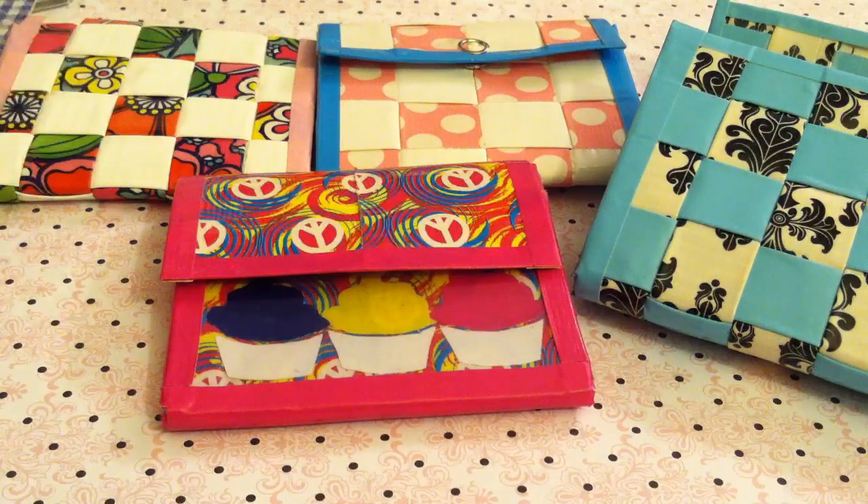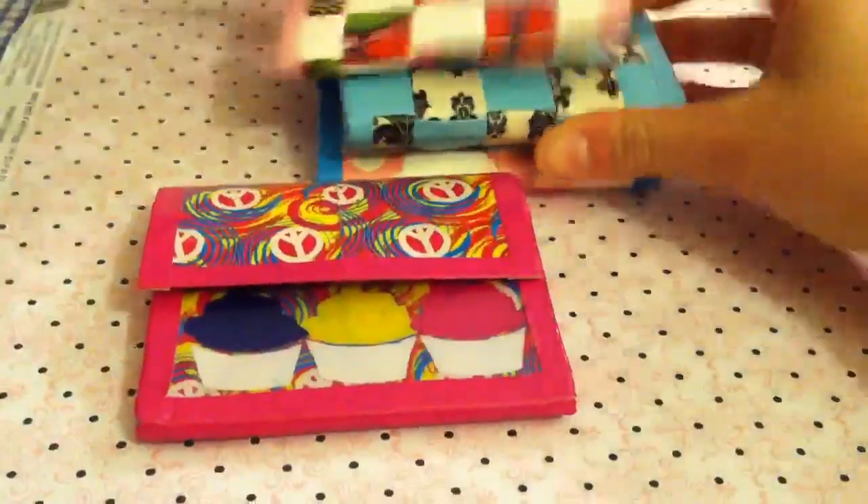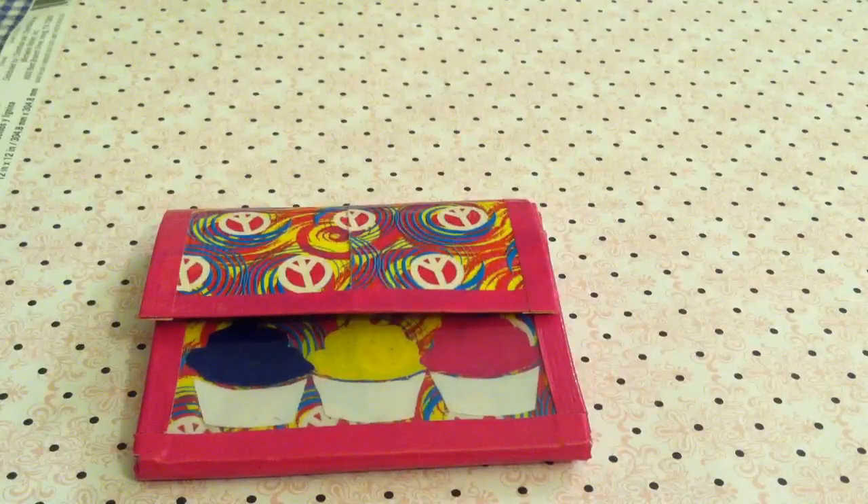So as you can see, I have four here to show you, and three of them are woven and one is just a normal one. I'm sorry I don't have that many, but I've sold most of my accordion stuff and I just haven't had the time to make some.